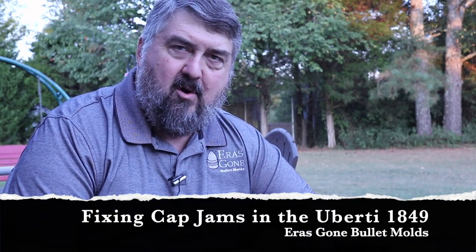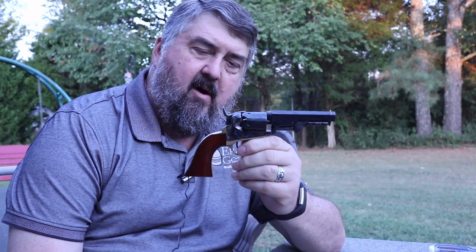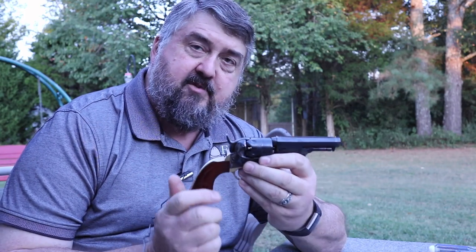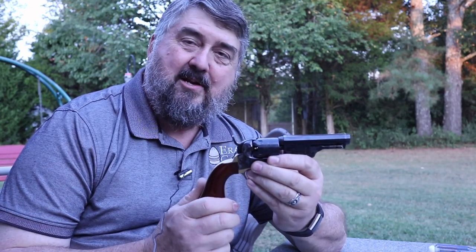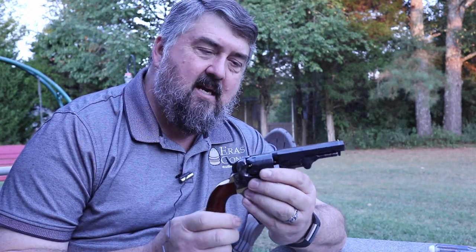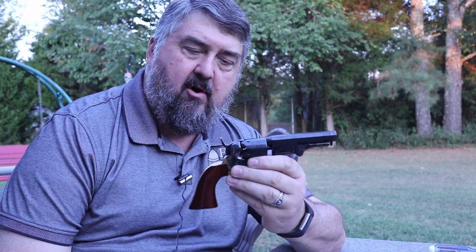This is Mark Hubs with ErisGone Bullet Molds. A few months ago I posted a video concerning my Auberty Model 1849 pocket revolver in .31 caliber. If you saw that video you'll know that I was quite frustrated with it when I took it to the range because of the constant cap jams I had trying to get it to fire. Almost every shot I would have a cap jam of some kind. It wasn't long before I figured out what was causing that problem, and it seems to be a common problem with this revolver and other pocket-sized revolvers made by Auberty.